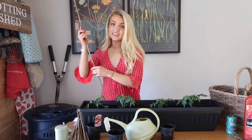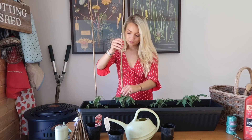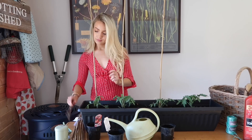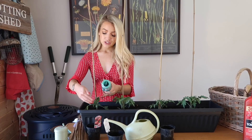Once you've planted all of your tomato plants and they're evenly spaced out, take a stick for each plant. I'm going to take four and place one stick behind each tomato plant. Then take some garden twine and gently tie the tomato plant to each of these sticks.